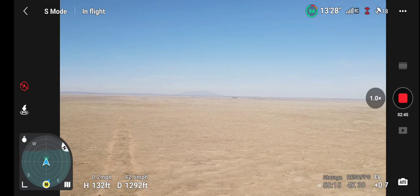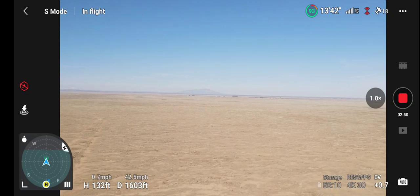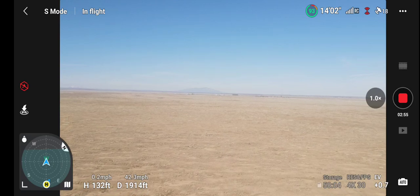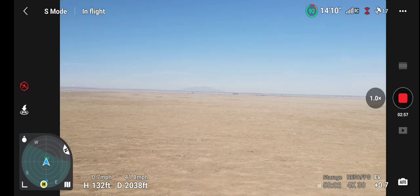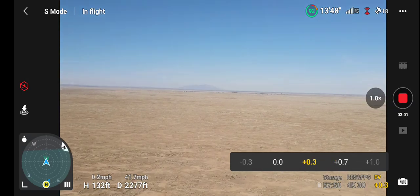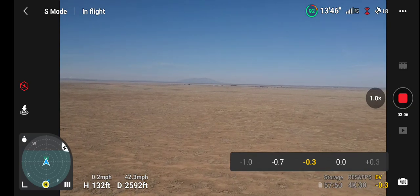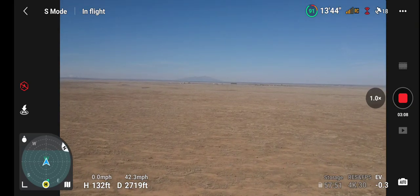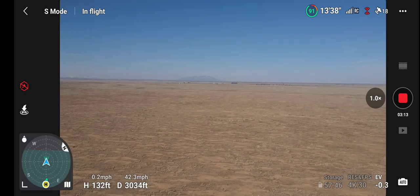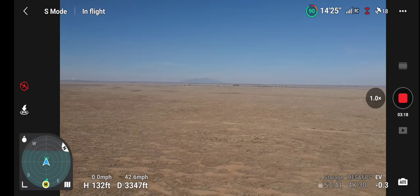We are cooking along at 132 feet, a little over 42 miles an hour.